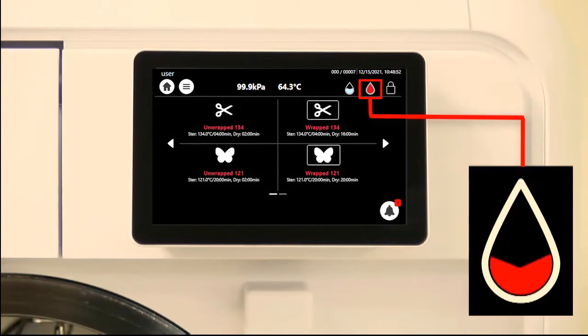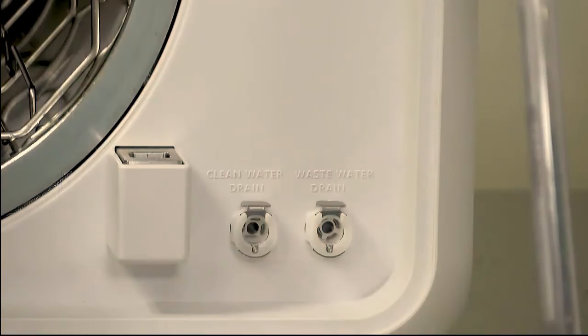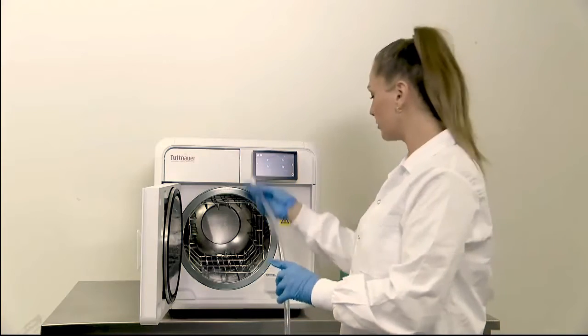When the water tank icon is indicated red, empty the wastewater tank using the front drain port.